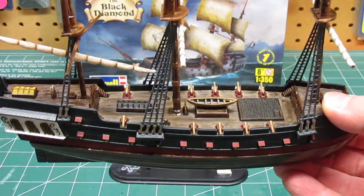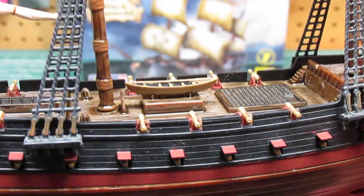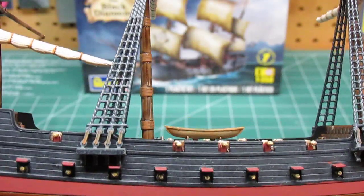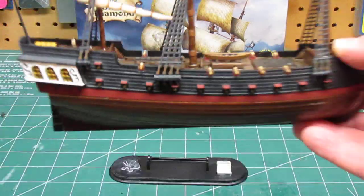I painted each cannon door the same color, and it's the same color I painted the bases of each cannon. I painted each cannon a gold or brass color and those turned out really well. Then I did a little bit more accent painting on the rat lines for the ropes.